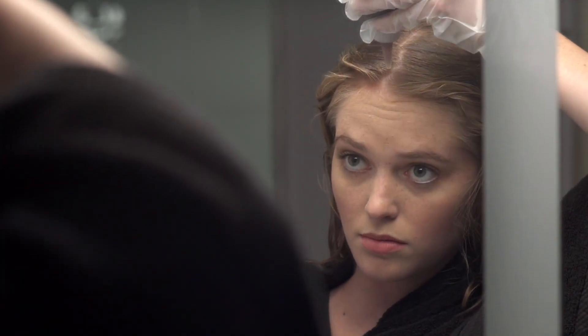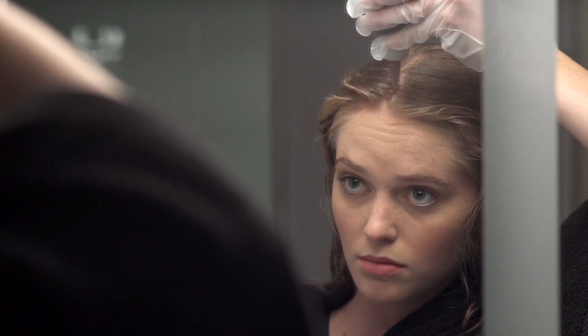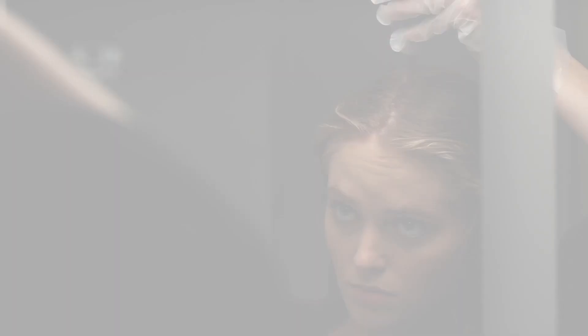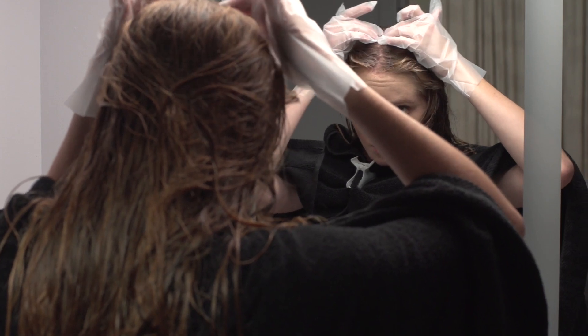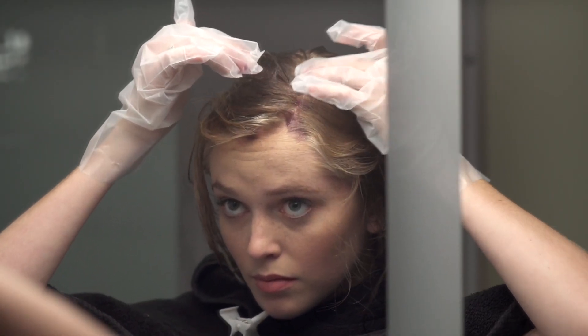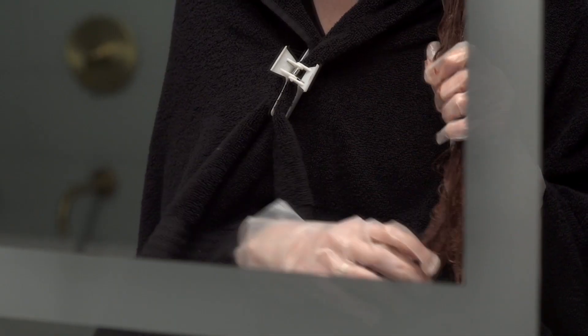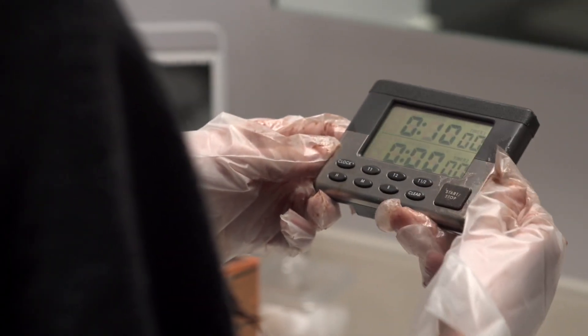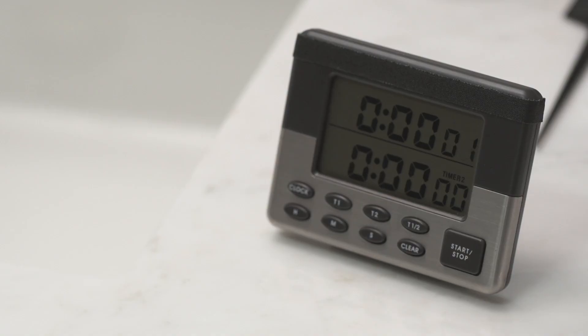Apply to your hair starting at your roots and working your way to the tips of your hair for full saturation. Start a timer for 10 to 15 minutes. Now it's time to rinse.